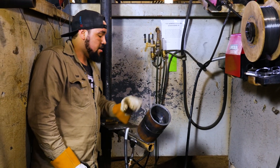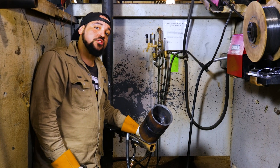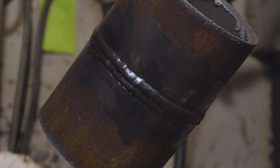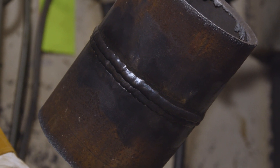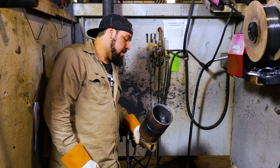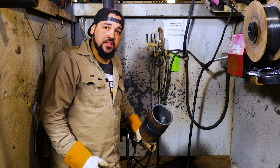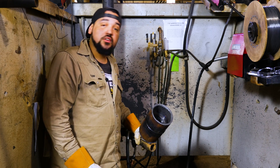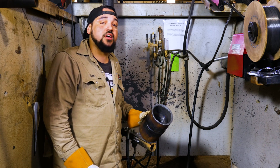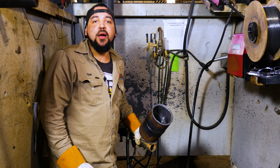There you guys have it — 6g, 5 inch, MIG root, flux core filling cap. I know a couple of places that do have this procedure for a welding job, so all I can say is take your time, make sure everything is squared away, and you won't have any trouble getting a job with this kind of weld test. Thank you all for watching — see you guys next time.